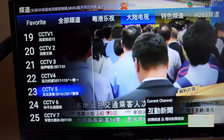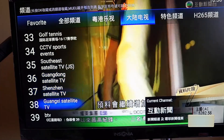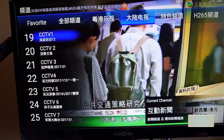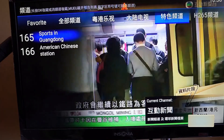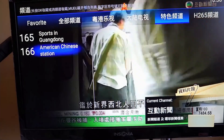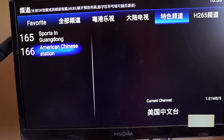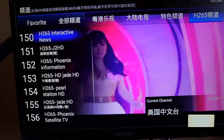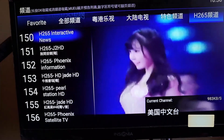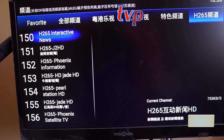Here's the Mainland section. And then there's a Special Channel section — not sure what those are. Let's check it out: American Chinese Station. And then an H.265 category, which I suppose has higher quality streams.